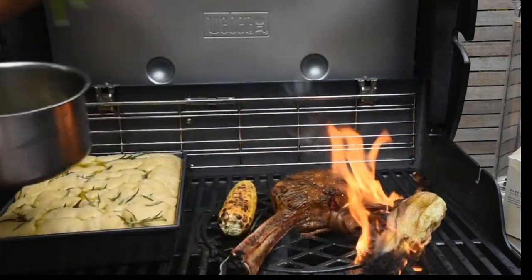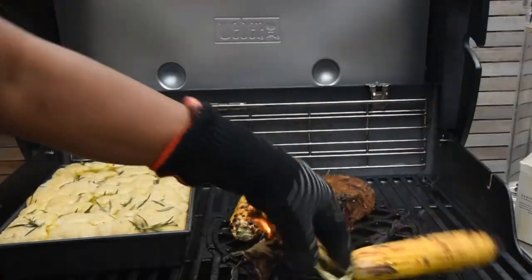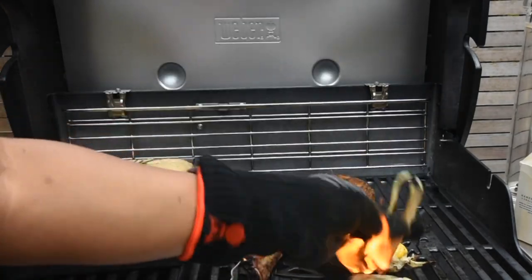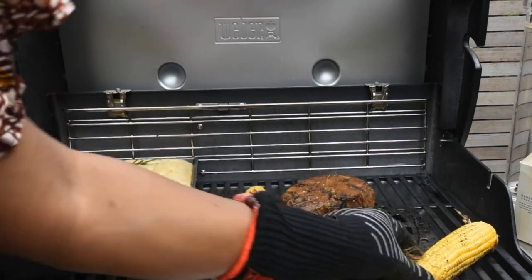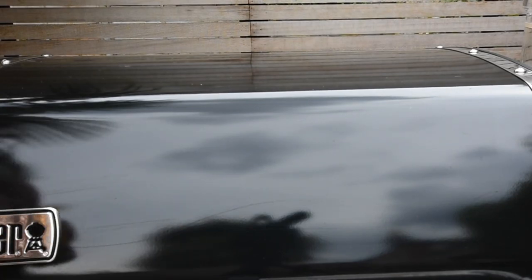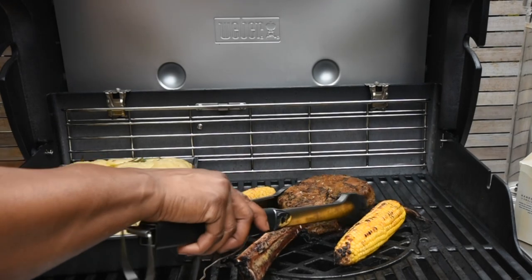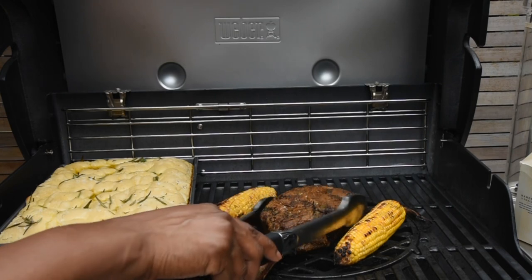I added the butter to the corn on the cob which I was grilling in the husk, and of course it caught fire. Thankfully I had a bowl of water there so I quickly transferred it in. Please do take the necessary precautions when dealing with barbecues. Anyway, my steak is done — absolutely!